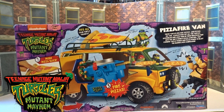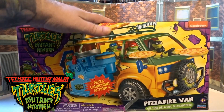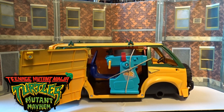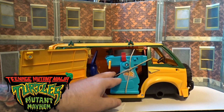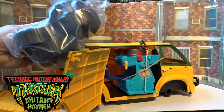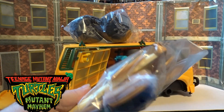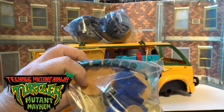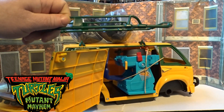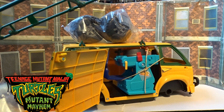Let's crack this big boy open and have a closer look. You are going to need to assemble this yourself — it's all tied up securely. There is a sticker sheet, a little baggie with all the wheels, another baggie with the pizza slices and a few bits and bobs, the pizza itself, and the grill on the top. Let me get all this set up and I will come back to you in a moment.